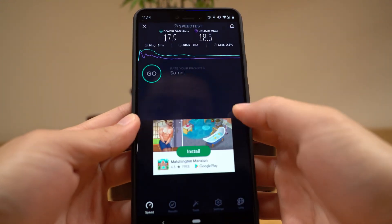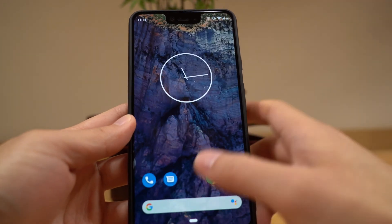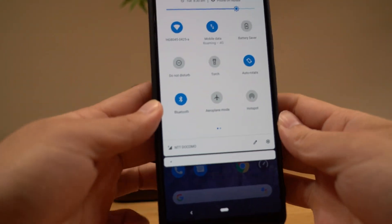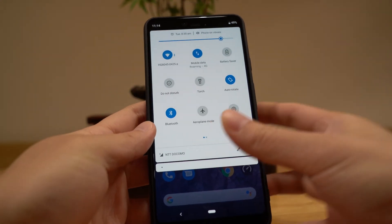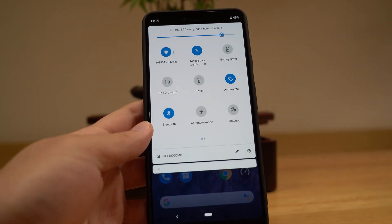So the problem, the reason why we need to extend the wifi network is that the connection or signal strength is excellent here in the living room — full bars, everything. Now the problem is when you go to the bedroom, the signal is almost nothing. So let's take a look.